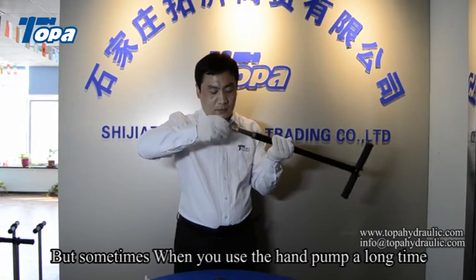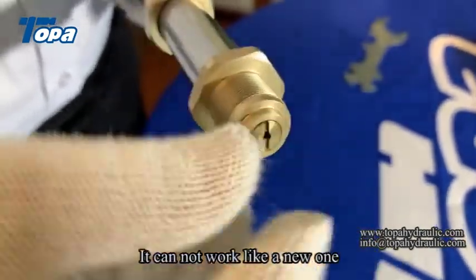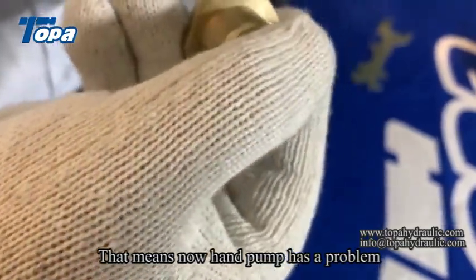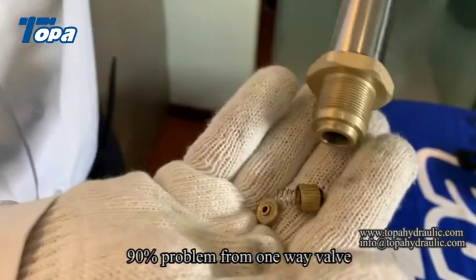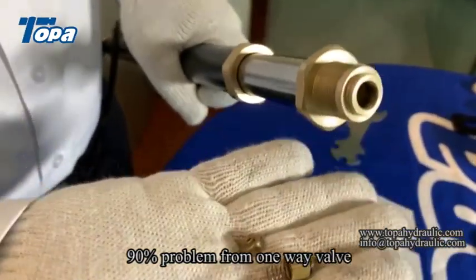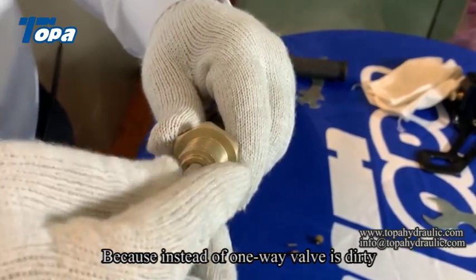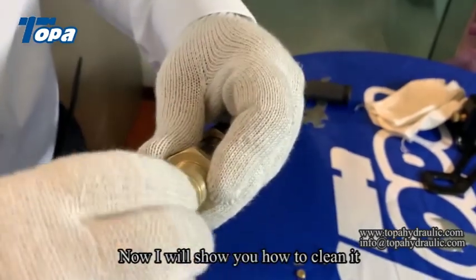But sometimes when you use a hand pump for a long time, it cannot work like a new one. That means the hand pump has a problem and we should repair it. 90% of problems come from the one-way valve, because inside the one-way valve gets dirty. Now I will show you how to clean it.